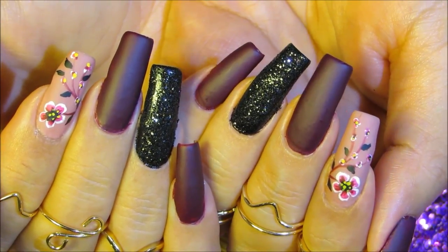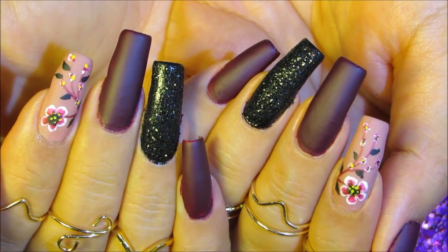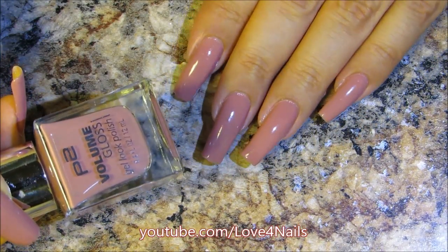Hello everyone, thanks so much for stopping by today. We're going to be working on this nail art design. I've been using this beautiful pink nail polish by P2, it's called Cute Girl, the entire week.